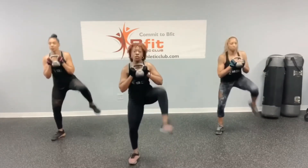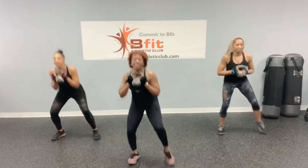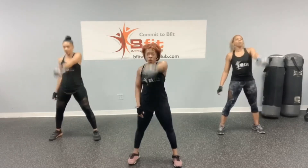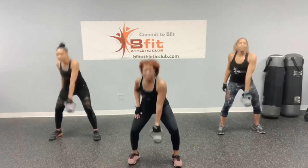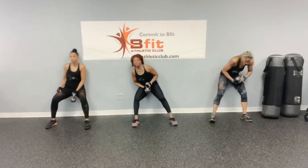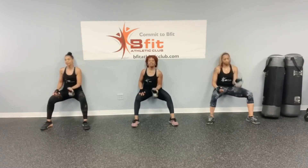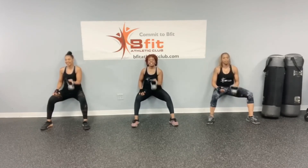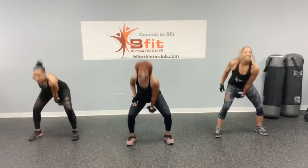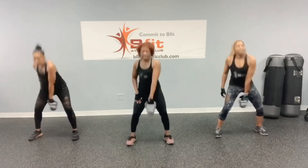Swing: 1, 2, 3, 4, 5, 6, 7, 8, 9, and 10. Swing: 1, 2, 3, 4, 5, 6, 7, 8, 9, and 10. Swing: 1, 2, 3, 4, 5, 6, 7, 8, 9, and 10. Swing: 1, 2, 3, 4, 5, 6, 7, 8, 9, and 10.